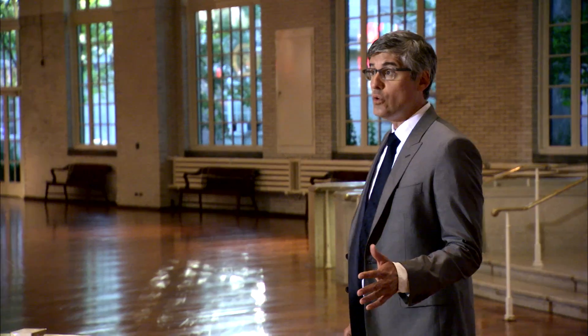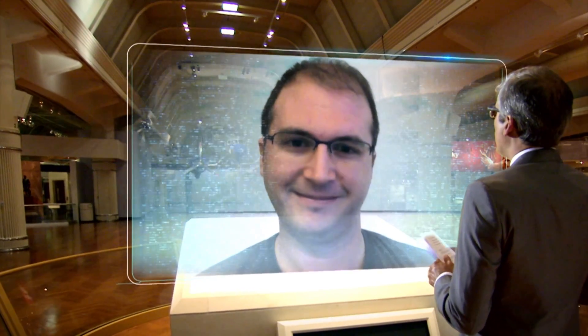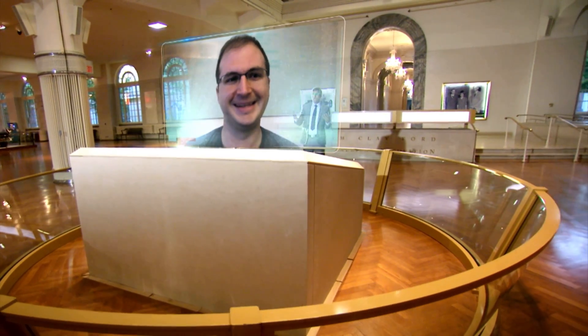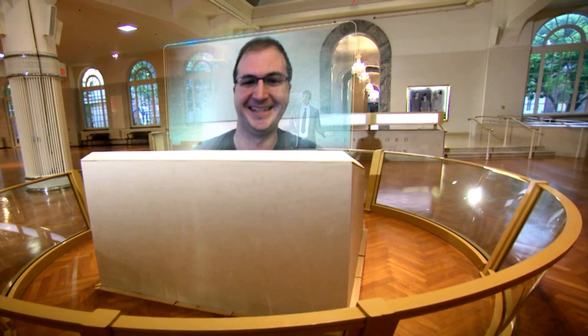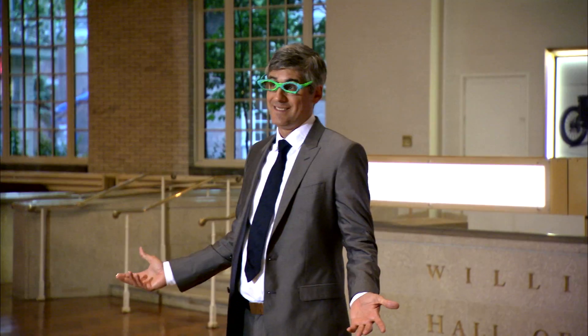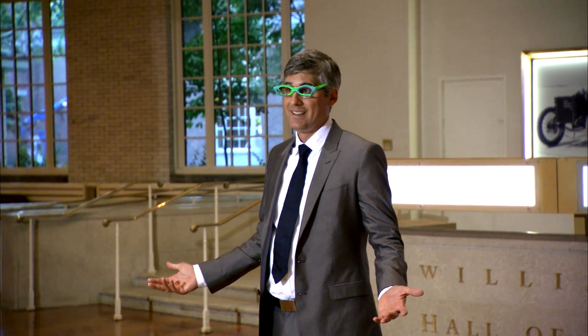I've actually used the 3Doodler, and I want to show you my first work of art. They're 3Doodler glasses. That's pretty good, actually. For your first try, that is actually a very good 3-Doodle. I like that you stylized your glasses. Not bad for my first foray into doodling's third dimension.